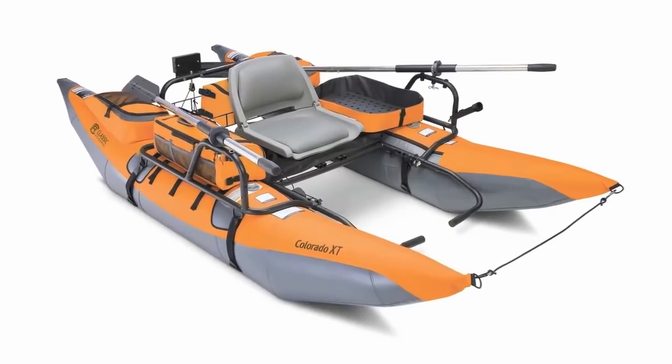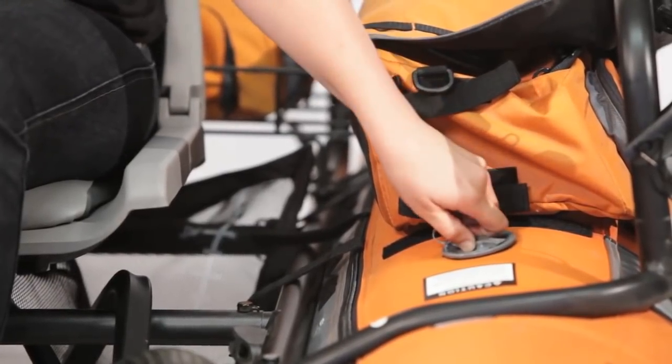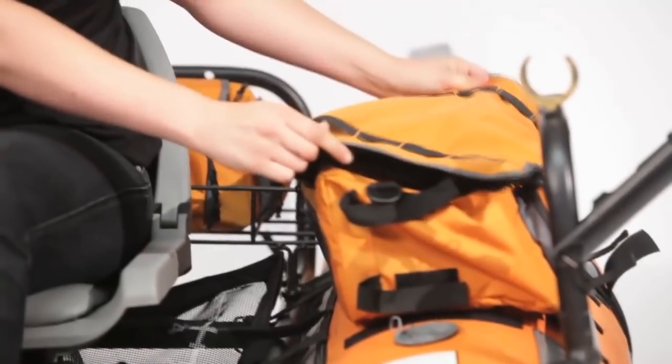I'm here from Classic Accessories to talk to you about one of my favorite pontoon boats, the Colorado XT. This pontoon boat has nine-foot pontoons for extra stability in the water. New and improved spring-loaded valves are easy to operate and can accommodate a wide range of pumps. The storage platform is spacious and large enough to accommodate an electric motor mount that can handle up to 30 pounds of thrust. The included storage bag keeps gear dry and protected from the elements.